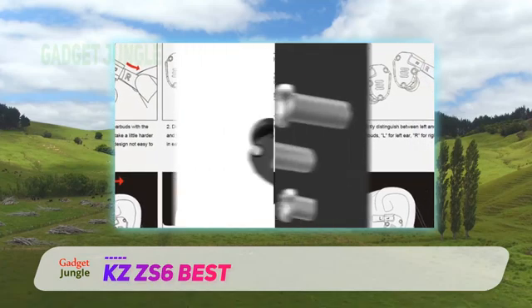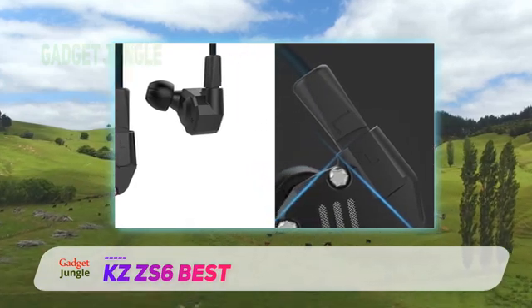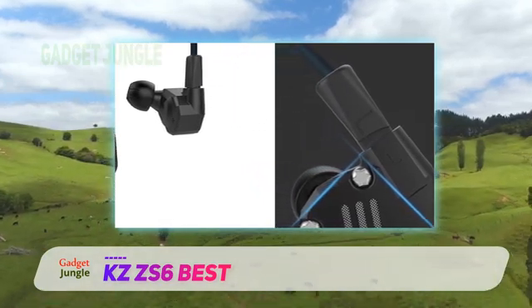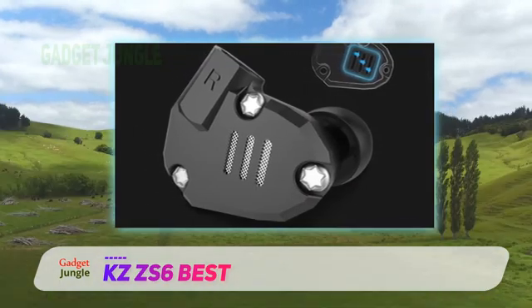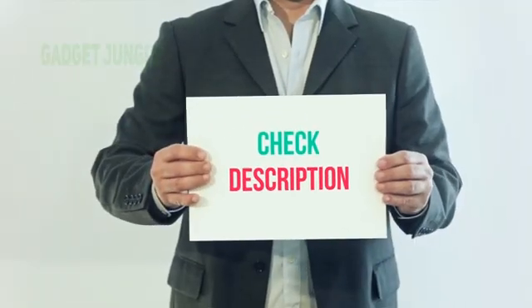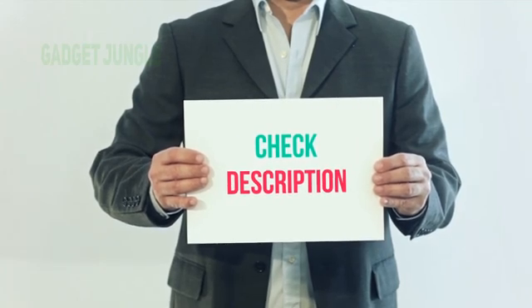These monitors provide crystal clear sound performance at any volume level with consistent sound quality. The sound signature on these ear monitors leans more towards the upper mid-range frequencies. I've included the product link in the description — check it out for more information and the latest price.